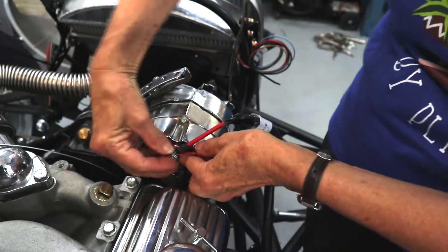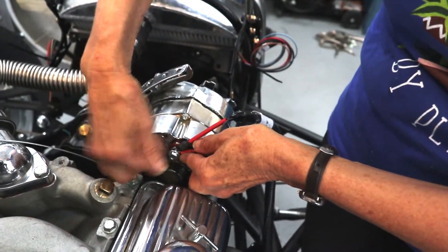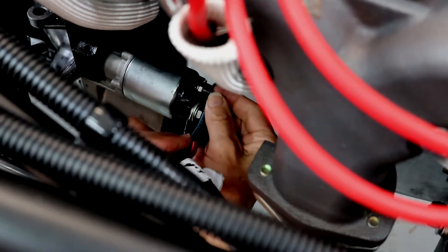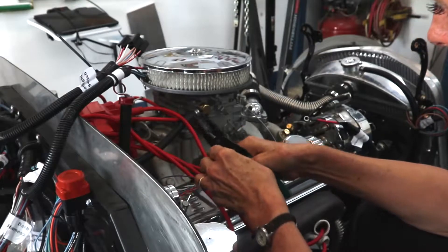There are two harnesses on the passenger side. One is for the alternator — we got that hooked up. The other is a big bundle that all goes to the starter — those are all hooked up. We also hooked up the hot wire to the distributor and the tach wire.